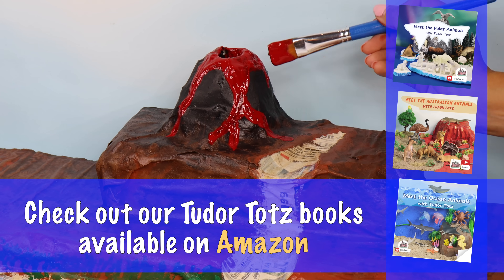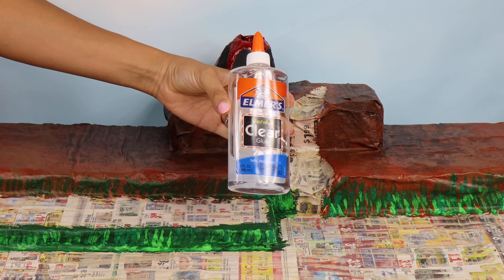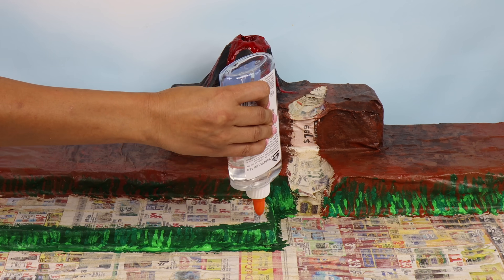Be sure to check out our awesome collection of Tutor Tots books on Amazon! Let's create the ground using glue and fake grass!